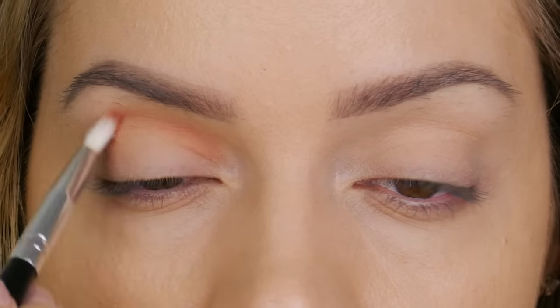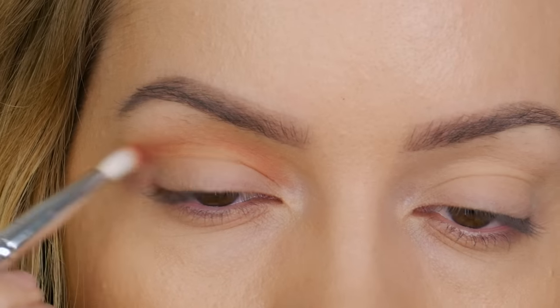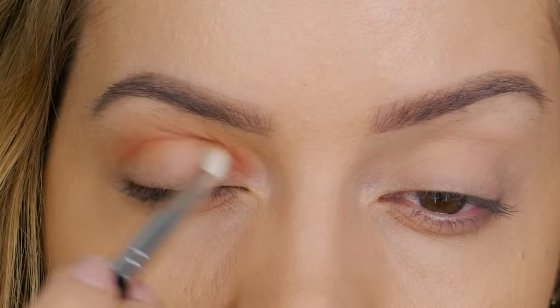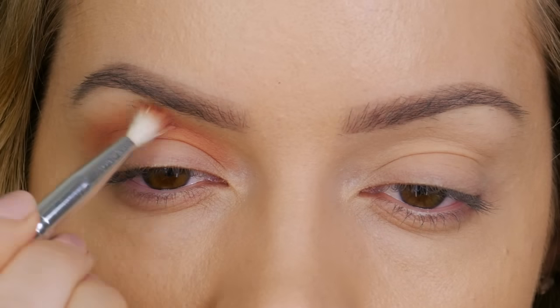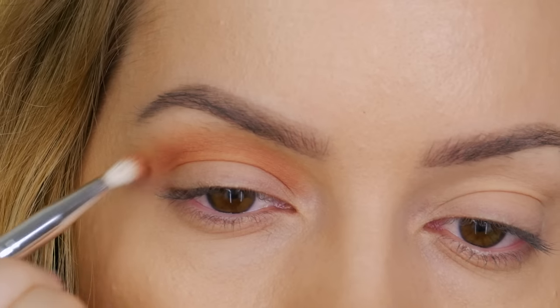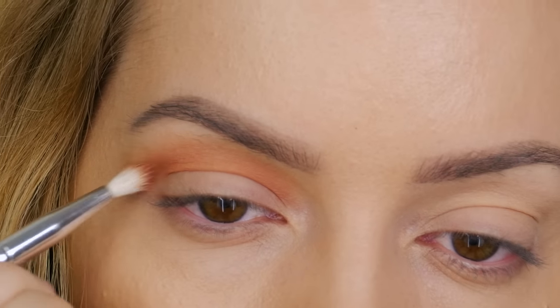The first color I'm using is called eerily empty - a medium brown shade with an orange undertone. I'm using my small crease brush to work this color through the socket in a windshield wiper motion, all the way through the socket from the very beginning to the outer edge. This is the color we're going to be taking the highest. Even if you've got hooded eyes you can still create this type of look.